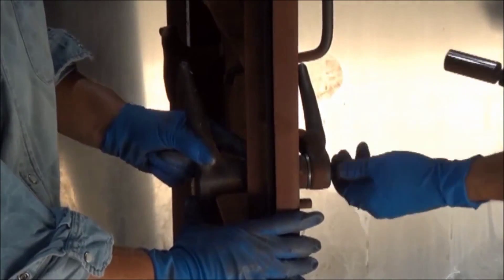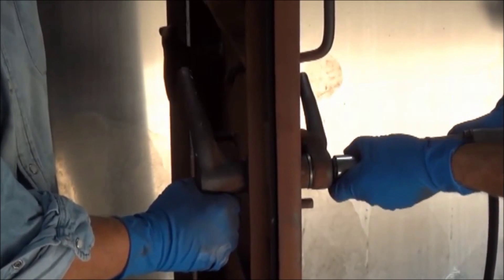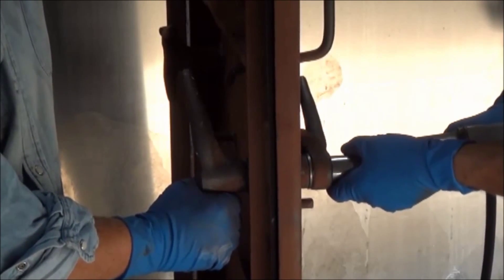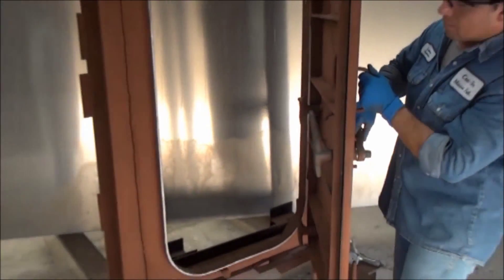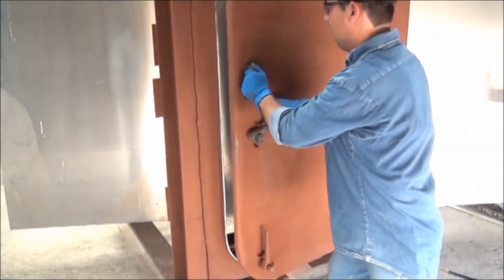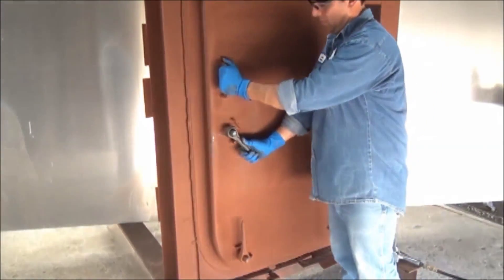Replace the straight handle and tighten the retaining nut, taking care not to over torque. Then shut the door, secure all dogs firmly, open the door, and once again inspect the gasket.